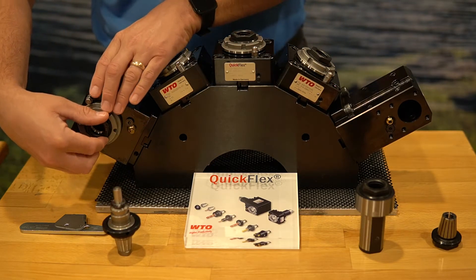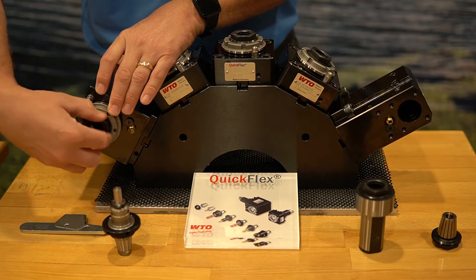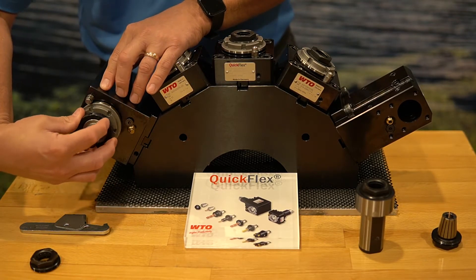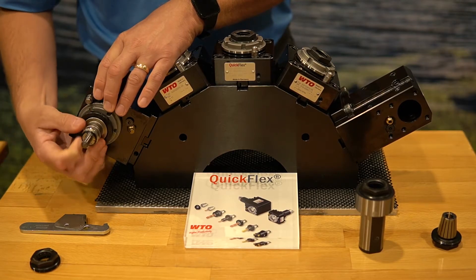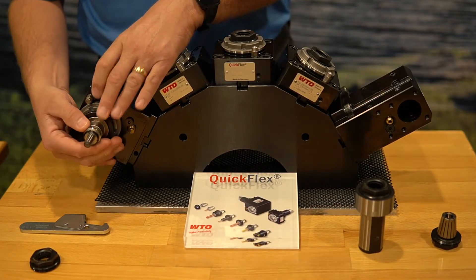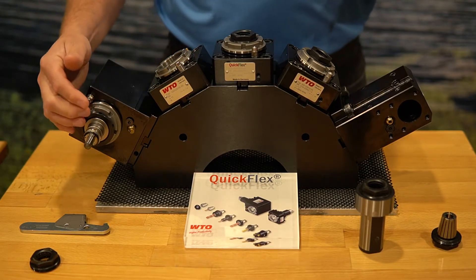And it works the exact same way when we go to the radial head. Just remove the QuickFlex ER nut and simply assemble the QuickFlex adapter into that unit. Straightforward and easy to do — not that complicated.